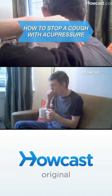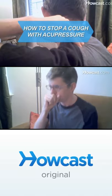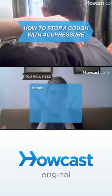The next time you're hacking up a lung, try stopping it with the ancient Chinese healing art acupressure. You will need two hands.